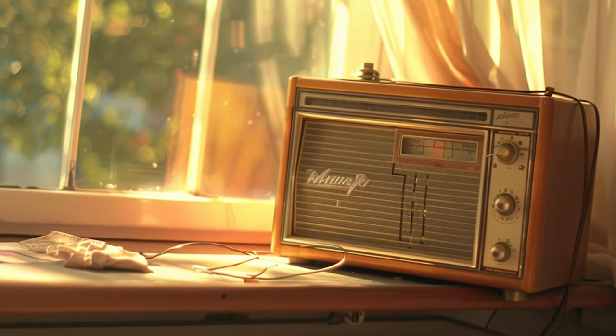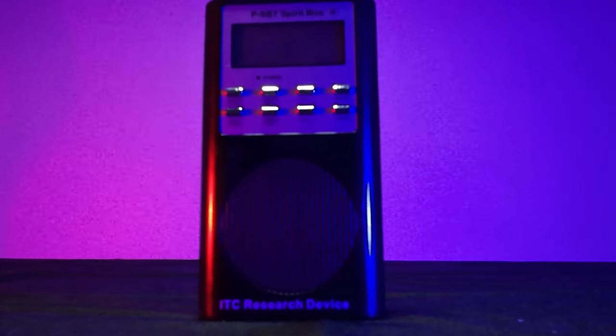First up, we have the Spirit Box. The Spirit Box is a radio device — it picks up on FM and AM stations. It is said that spirits are able to tap into those frequencies and talk through the white noise generated by this device. I can control the sweep rate, and we usually run ours at 1.5 milliseconds, meaning it'll stay on one radio station for 1.5 milliseconds. This has been one of the most accurate pieces of equipment we've used on the channel.